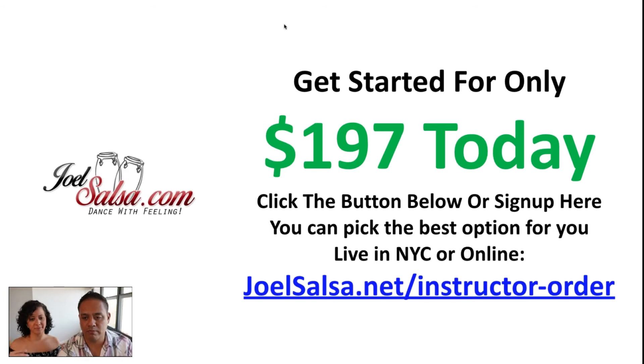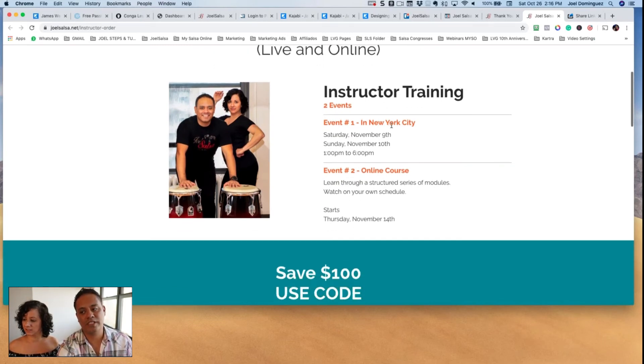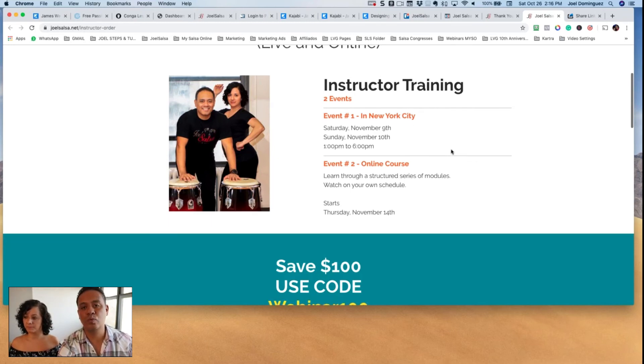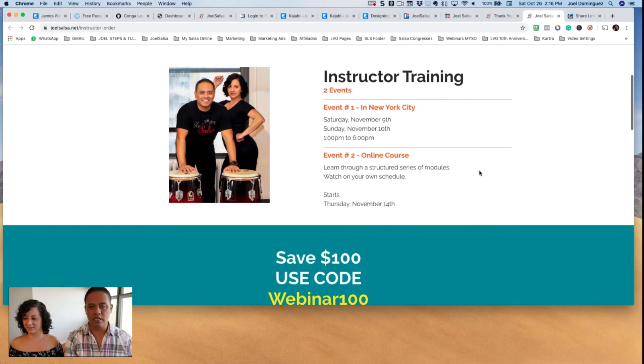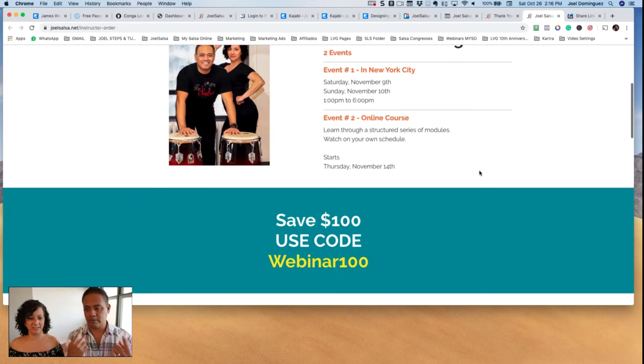I'll share my screen right now. So you go to this page — we have two events. One is going to be in New York City, starting Saturday November 9th and November 10th. If you want to attend in New York City, you can travel there, spend two days with us, and we're going to talk about all this in detail. Event number two is the online course — we opened that because there are a lot of people out of town who cannot make it to New York City, but we still want to help you and give you the same package. That one starts Thursday, November 14th.